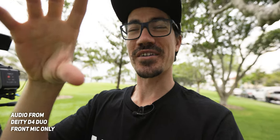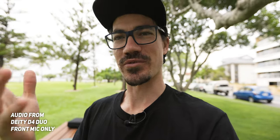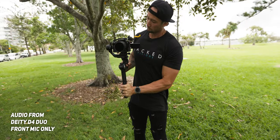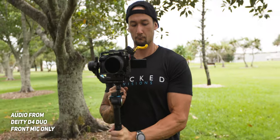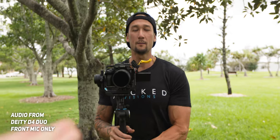If I record with just the front mic, this is what a typical micro on-camera mic would sound like. If I now go behind the camera and try to film, you'll still be able to hear it but it will be a much more muffled voice. You'll be able to hear Jason — can you hear me?